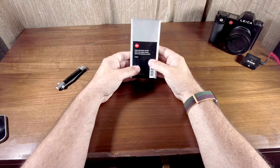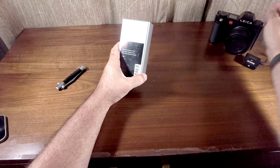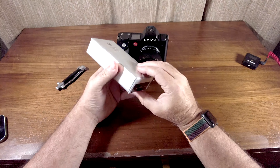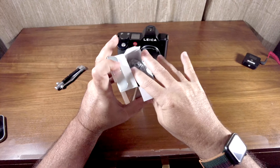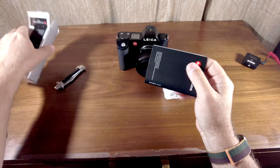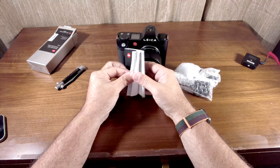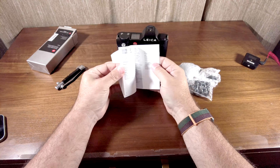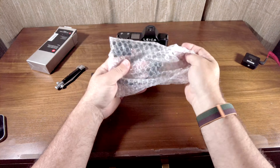It's a Leica Audio Adapter, AA-SCL-4. So let's get the camera here. There's the camera. Now I bought this on eBay as used, but it seems to be brand new. Here's the warranty card with all the different languages, and then the dongle itself.